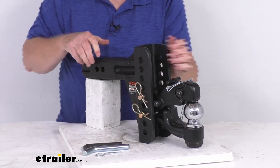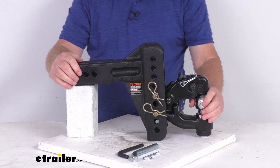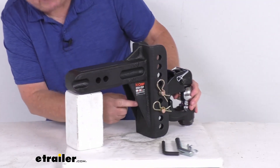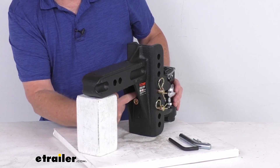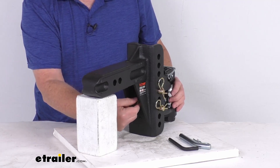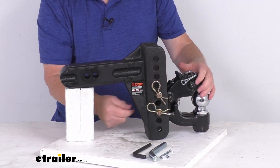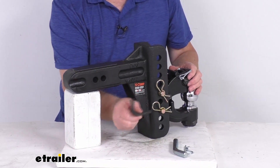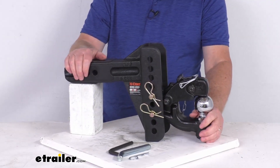This also uses a built-in anti-rattle device that promotes quiet towing. In the very back you'll see a large Allen screw with three locations where you can screw it in. That allows you to tighten down and eliminate movement between the mount and the channel. An Allen wrench is included to tighten that down and eliminate any rattling or movement.